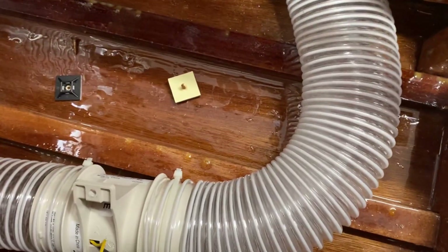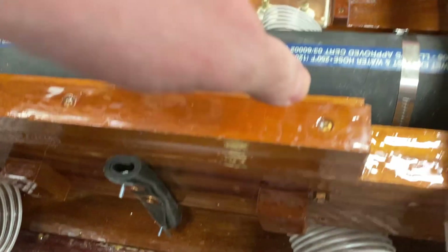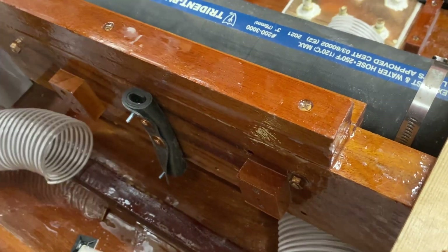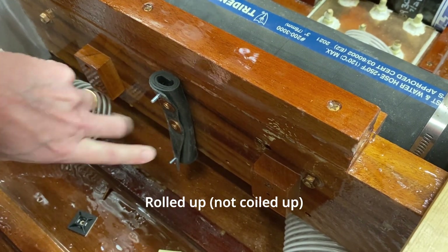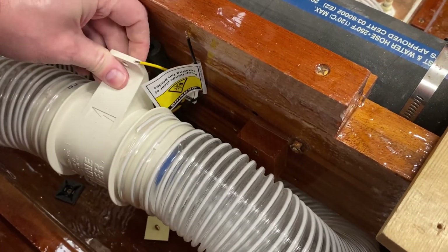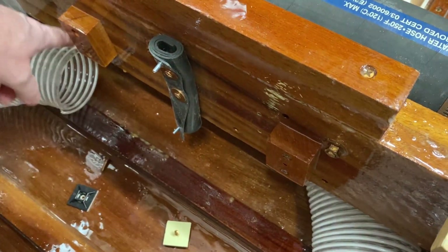I'm working on mounting my bilge blowers. I've got one that's going to vent out here under the tank on this side, and then there'll be one over there that will vent out the engine compartment. I'm building these mounts — I've got this coiled rubber screwed to the stringer, and then I'll bolt the blower up like that.